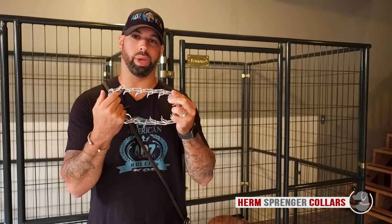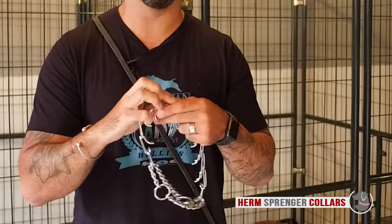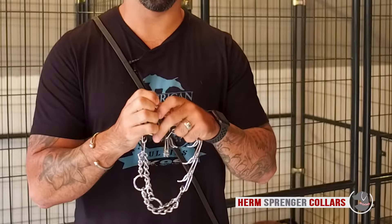There are different sizes to the prong collars. This is a maximum of 23-inch neck circumference. Now, let's say your dog is only 20 inches — all we have to do is remove one link. And as your dog grows bigger, you can add it back in.